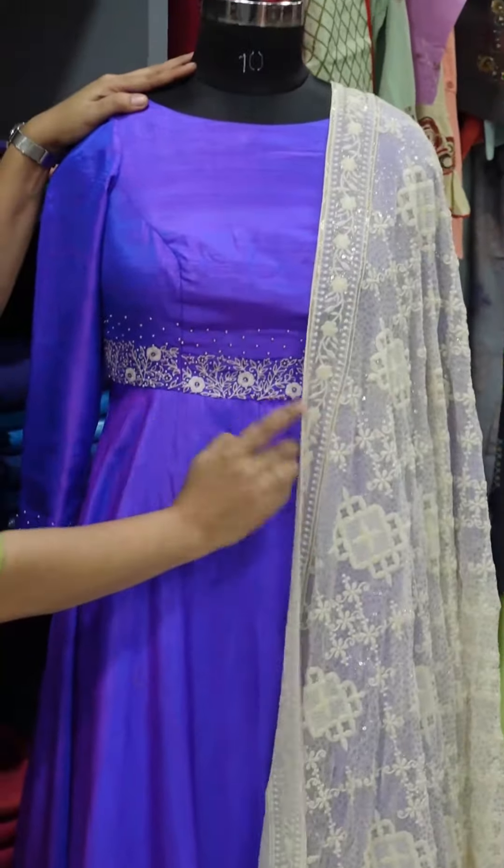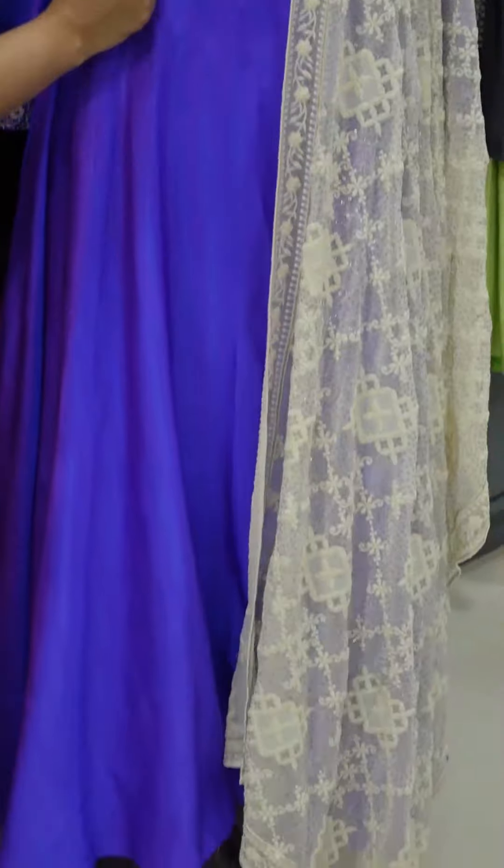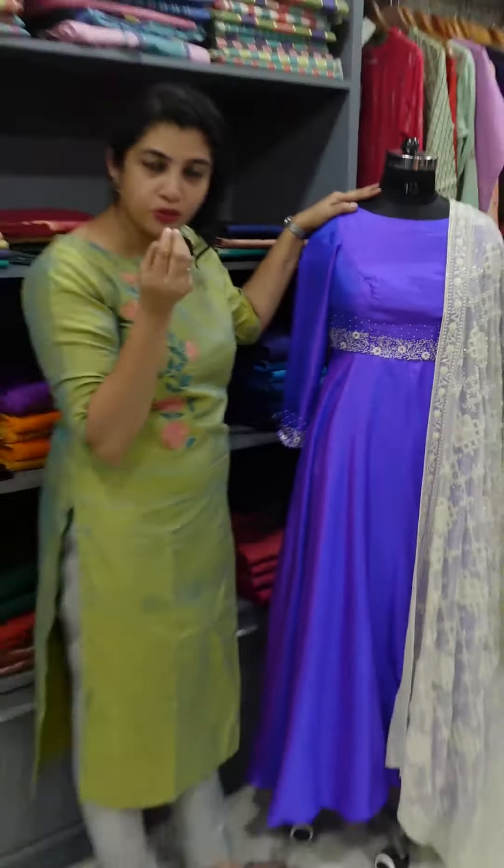The fabric features a floral embroidery in anarkali style. They are embroidered in an off-white color, with blue and pink tones, and also a lilac color. Cut beads are used in the detailing.